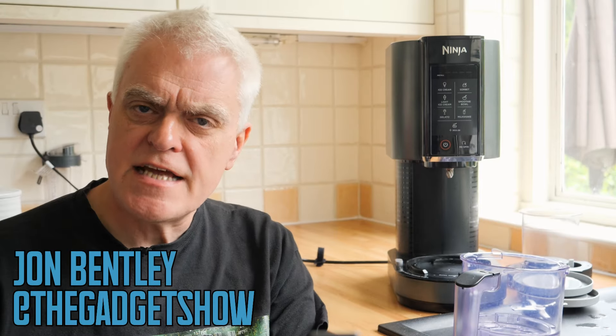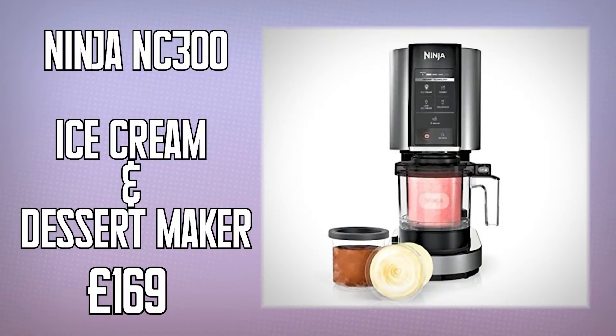Hello. I've been testing Ninja's NC300 series ice cream maker. It works in a somewhat different way to most other ice cream makers, which either have you freezing a bowl that then gently rotates with the ingredients inside to create the ice cream, or putting the ingredients into a sort of mini refrigerator with its own compressor.